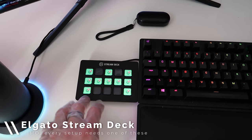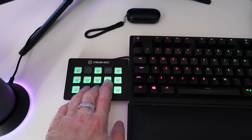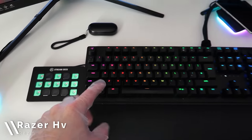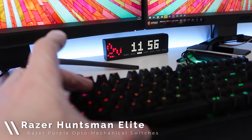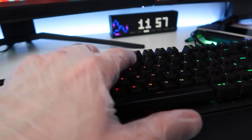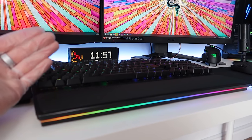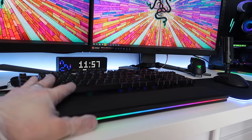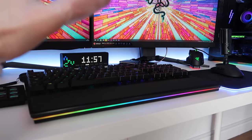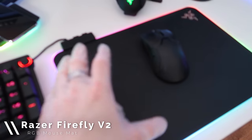Now looking at my peripherals, we've got the Elgato Stream Deck — a lovely macro pad that I use every single day and love. We've also got the Razer Huntsman Elite as my keyboard of choice. It's genuinely a very nice keyboard with Razer Purple opto-mechanical switches. They feel nice, they sound nice, and it has crazy amounts of RGB lighting.